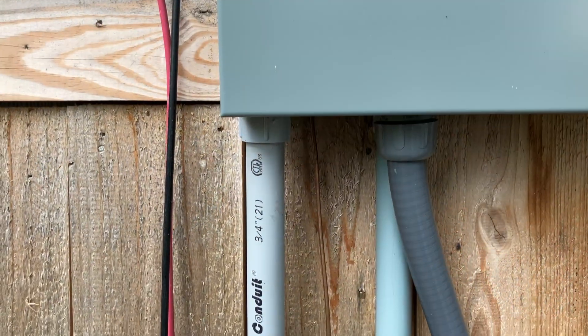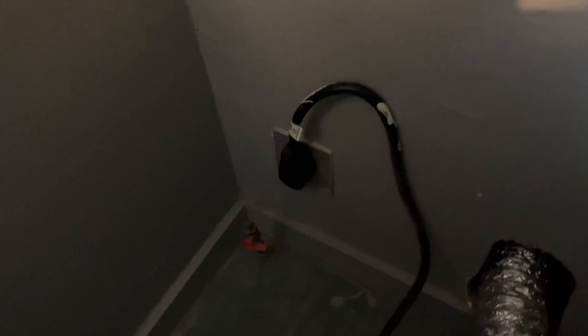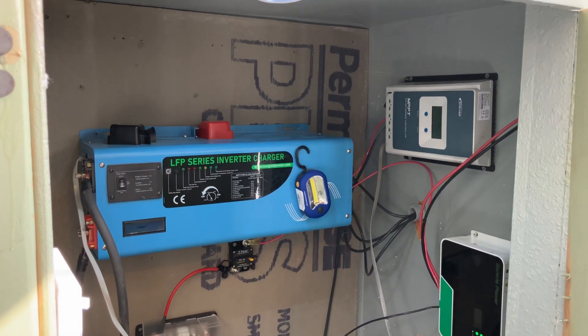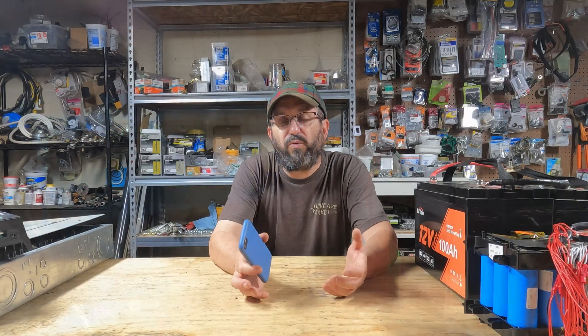So what I thought I would do is actually run a dryer on solar and see if it's even worth doing — maybe I'm wrong. What I did is I ran a 30-amp 240 line into my load center that runs on my solar. This is hooked up to my 10,000-watt solar setup that has a 4,000-watt split-phase inverter — it's a Sun Gold Power. It's a nice setup and I thought it should be enough to run it.